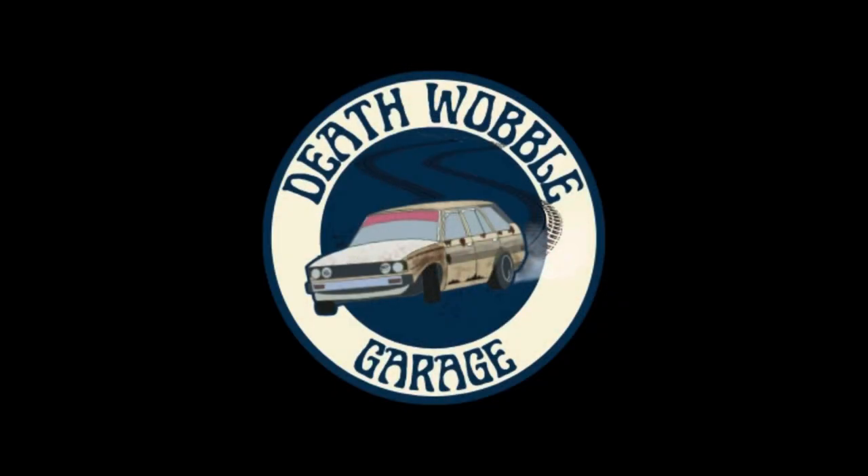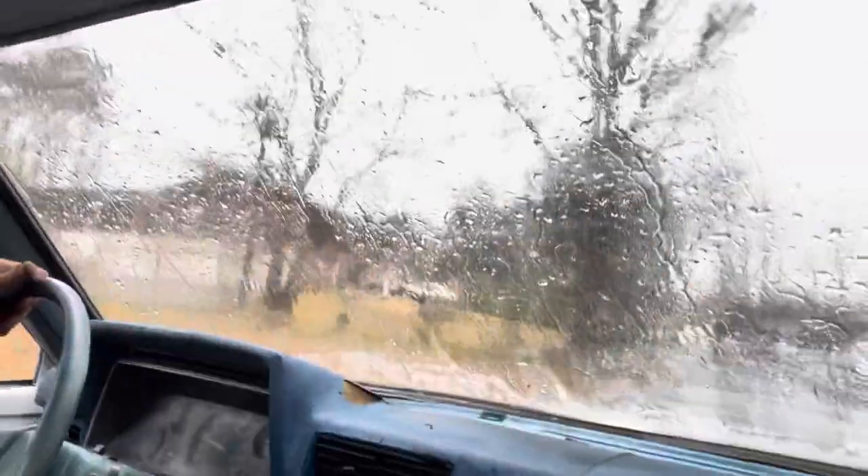Never pulled a windshield before — that was stressful. I already broke one at the closer junkyard, so I had to be extra careful pulling this one. I got it with patience, then had to stressfully carry it out, pay for it, and get it home without breaking it. Excellent weather to be driving around with no glass, but I did install a windshield.